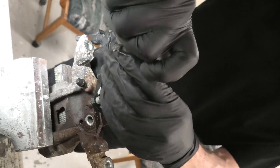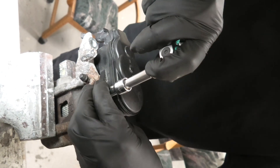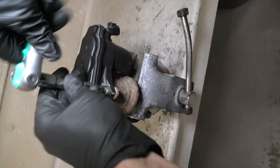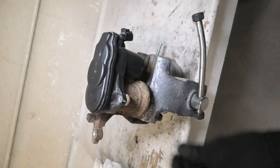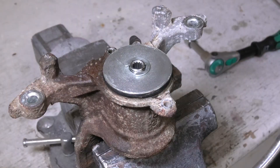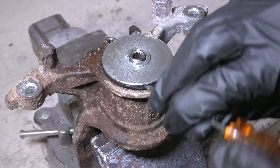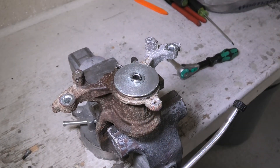Now you simply need to pull it off. The important step is to remove and replace this rubber O-ring — it prevents water from coming inside the motor.